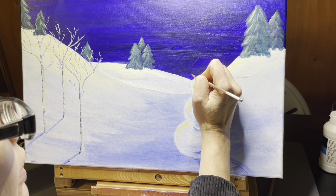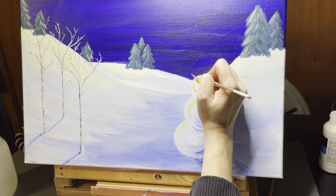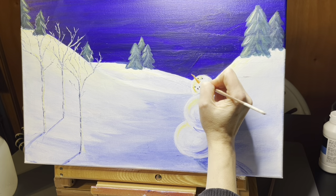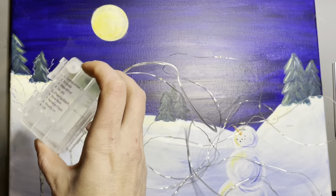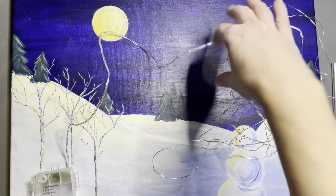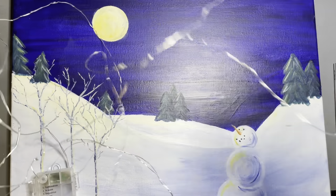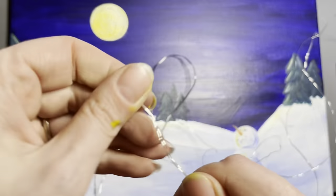I used a tiny bit of red and yellow to make orange for the carrot nose, and pure raw umber for his coal eyes and coal smile. The actual painting part of this project was not the difficult part. Because I wasn't going for hyper-realism, I wasn't too worried if I made a mistake — it's just a snowman, some trees, and some snow. Please don't feel intimidated by this painting.